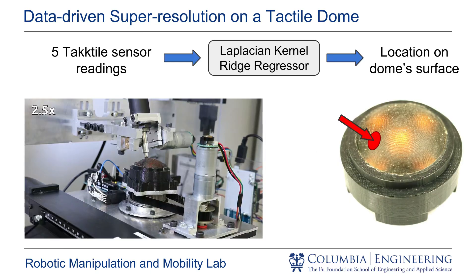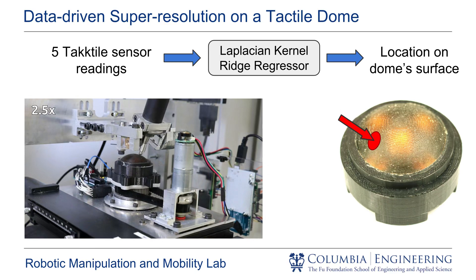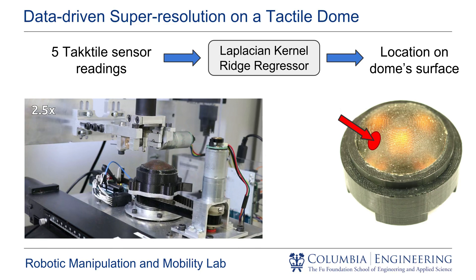Our approach is purely data-driven. This means that we want to find a mapping between the five tactile sensor readings to the location on the surface of the dome where touch has occurred. We collect data in a controlled fashion to learn this mapping, using a kernel-rich regressor.